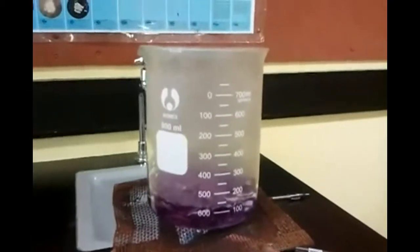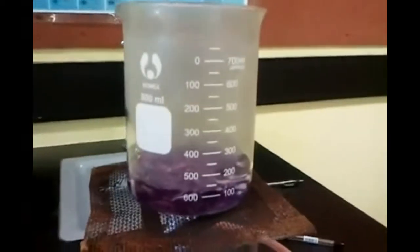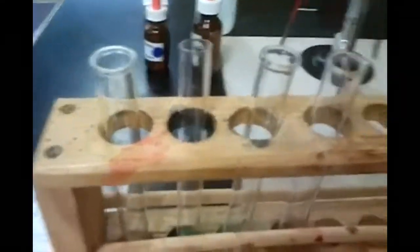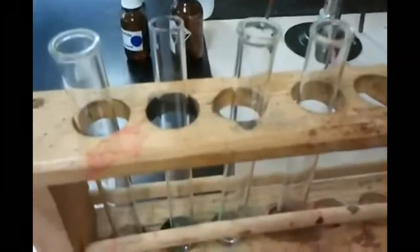This is one part of another prac we're doing. We're boiling the water for a natural indicator — it has red cabbage and 100 ml of water. We're just boiling it to pick up the color. Over here we're setting up our test tubes: one with water, one with sodium chloride, one with hydrochloric acid, and one with sodium hydroxide.